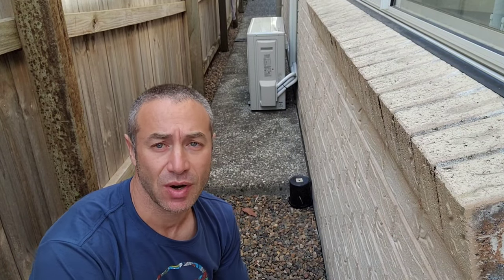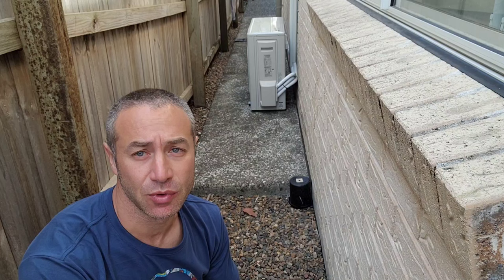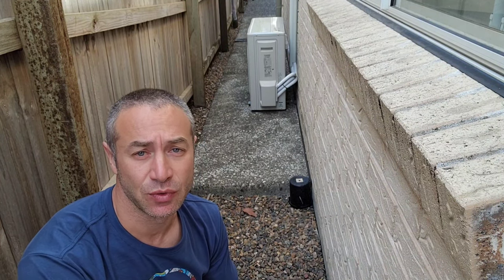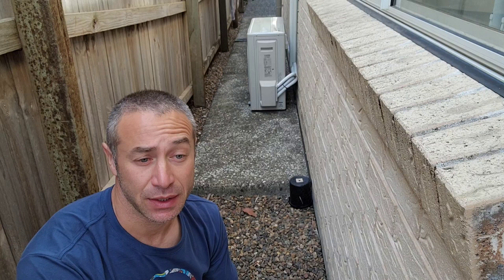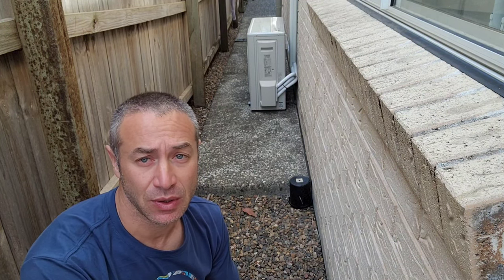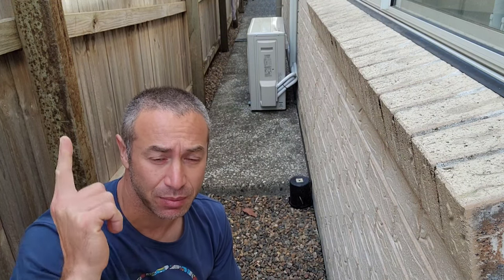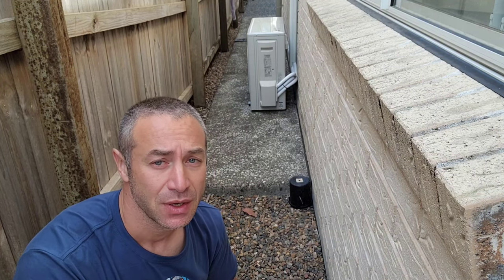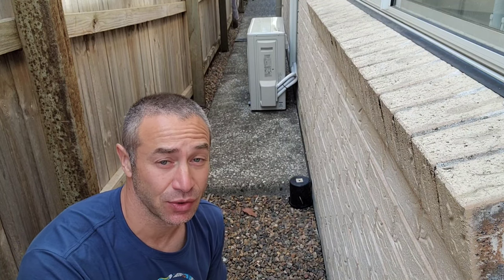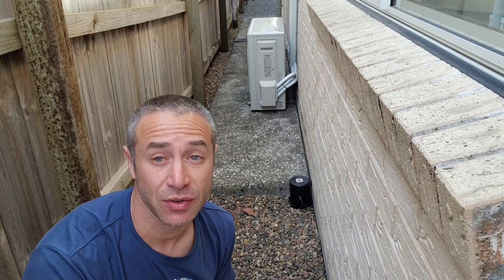Hello, my friends and channel subscribers. Greg from Brisbane, Australia with another uncut, unedited video. Today's video is a follow-up to a video I released earlier about a Z2 pressure cleaner. If you didn't see that video, I'll put up a card above.